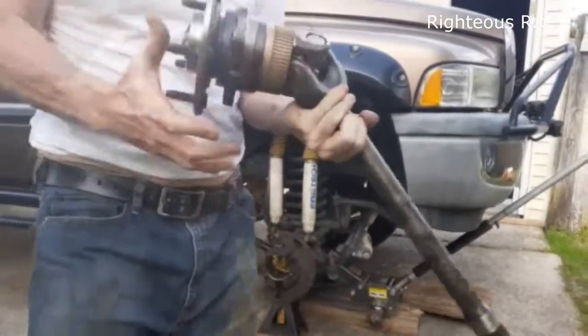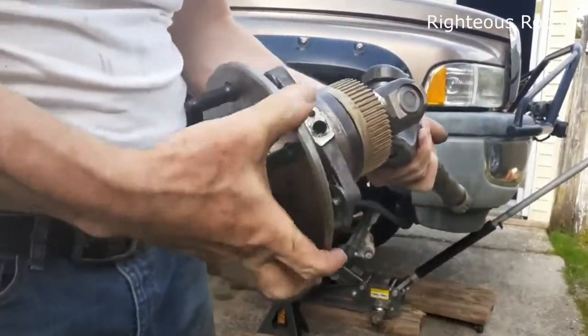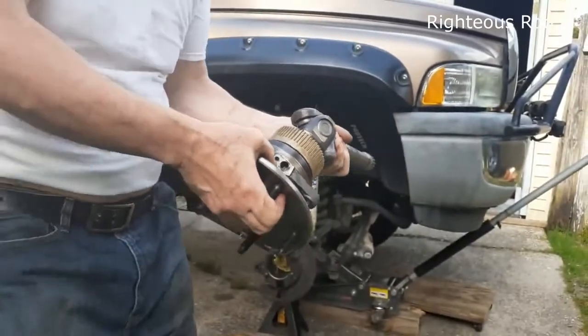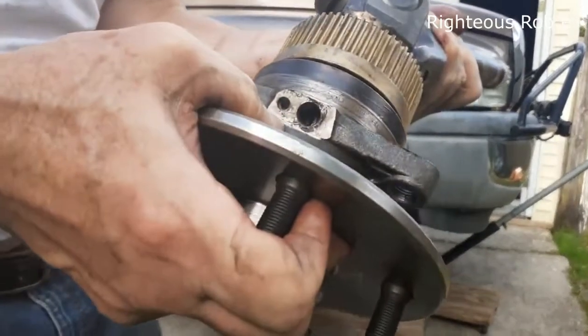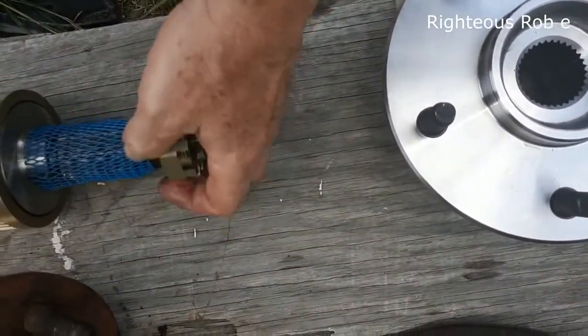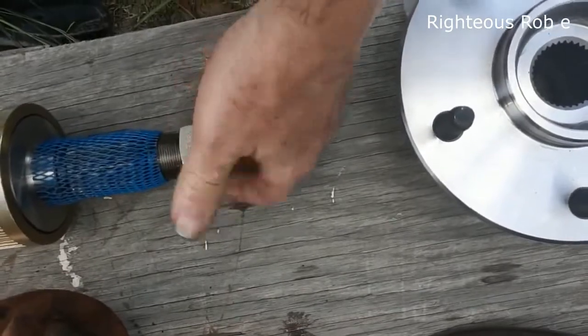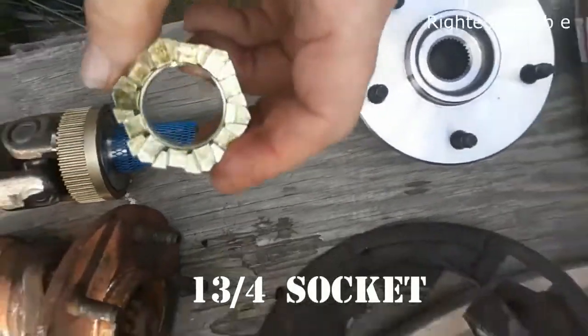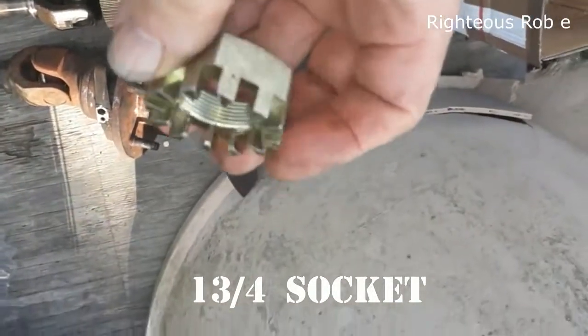So you have an ABS module right here — see it. The ABS module goes there. I'm going to line it up. I'm going to take this bolt to Harbor Freight to see if I can find a bolt this size. It's an inch and three-fourths.